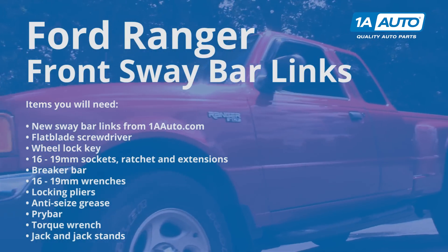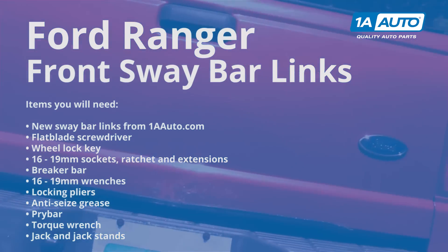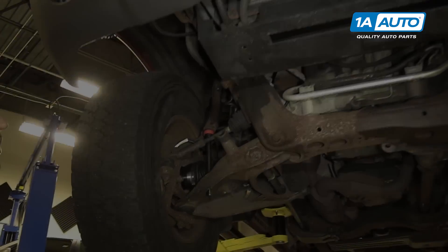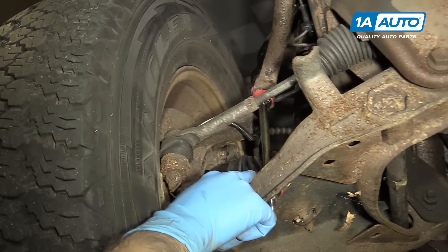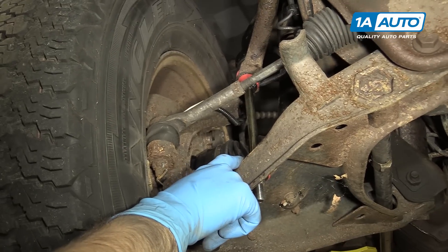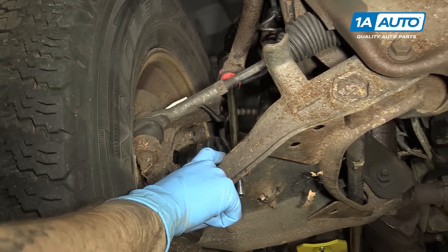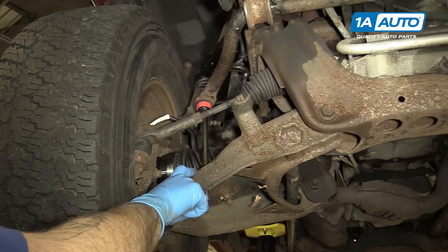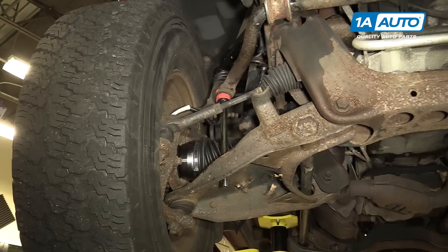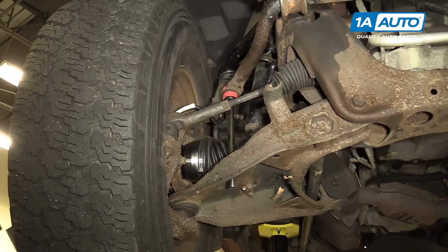Here are the items you'll need for this repair. There are a few ways to remove the sway bar link on your vehicle: you can do it on the ground with the wheels on, with the vehicle raised and supported and the wheels on, or with the vehicle raised and supported and the wheels off. The latter is my favorite method because it gives you a lot more room to work with and makes it easier to deal with if something is stuck or difficult to remove.